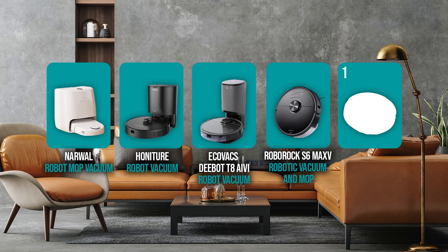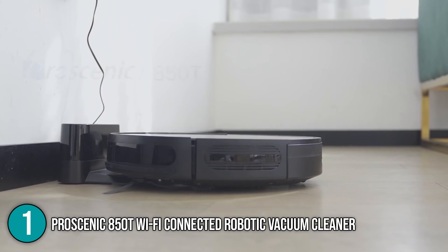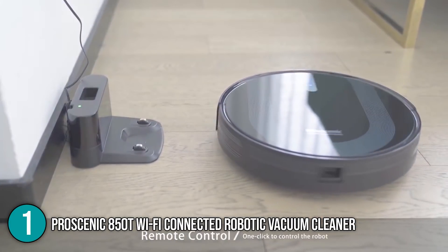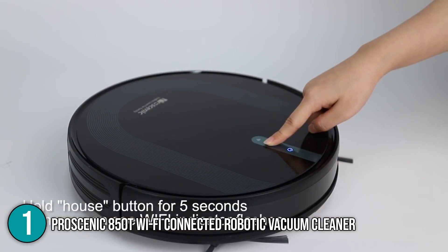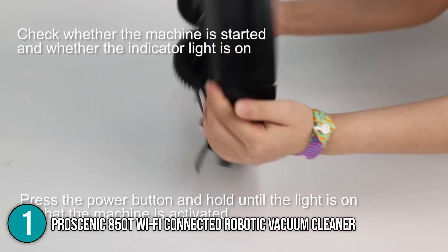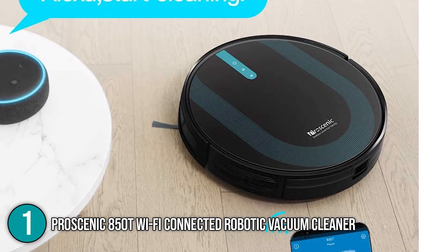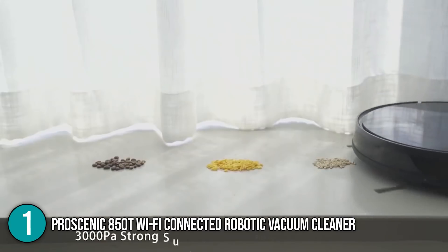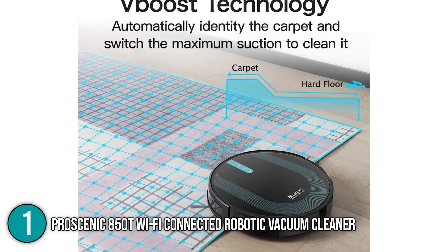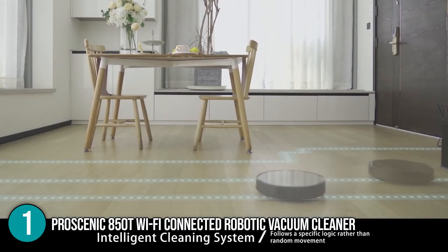And finally, we come to the number one robot mop on our list: the Pro Scenic 850T Wi-Fi Connected Robot Vacuum Cleaner. The Pro Scenic focuses on simple features and functionality. The basic setup steps are similar to the other robot vacuums on this list — plug in the charging station and place it against a wall with some space around it on both sides and in front. Attach the two side brushes to the vacuum's bottom and turn the power switch on. Finally, place the vacuum on the dock and allow it to charge completely before use. With a maximum suction power of 3,000 Pa, this unit can quickly vacuum up all dust, hair, and garbage. When it contacts carpet, it automatically increases suction strength to maximum and then reduces it when it returns to the hard floor.